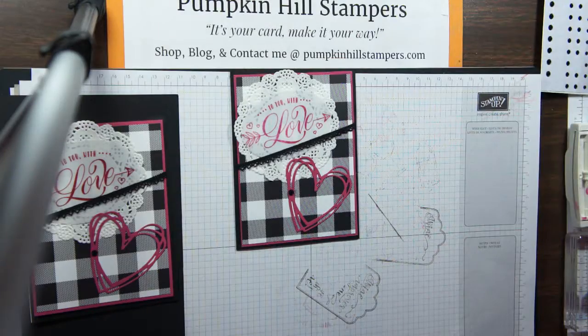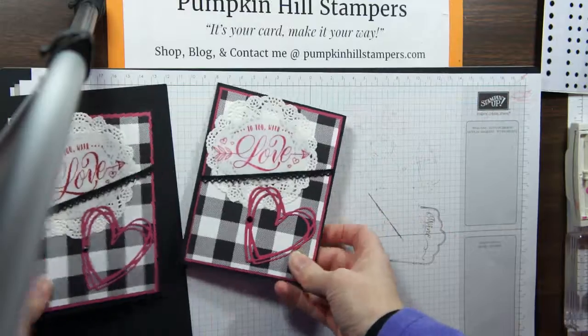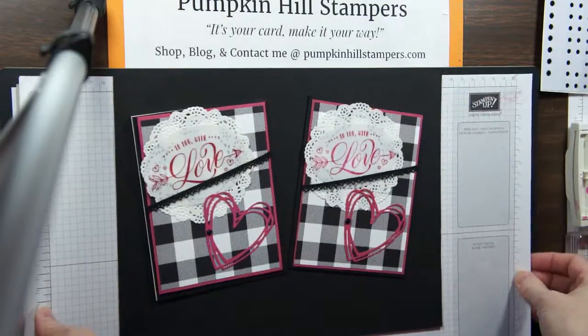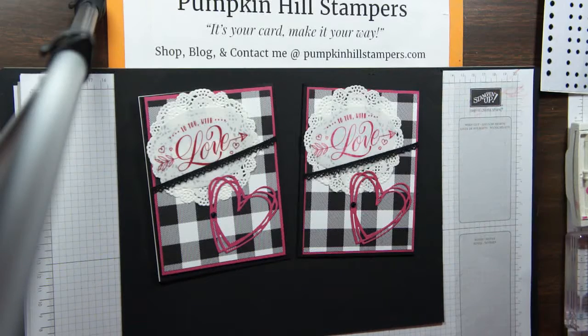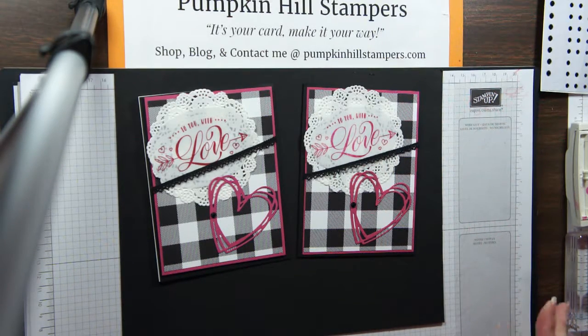This is a stamp and share card, so all my details including the video and the recipe instructions are on my blog, posted to Pinterest, and on Facebook — easy to find. Or you can just shoot me an email and say, 'Hey, I saw this video, can I have the details?' I'm happy to do that. If you want to make this kit at home — whether you have this stamp set or another stamp set, maybe you love the embellishments and layout, or want to use a different stamp, or just change it up a little bit to make it your own — you can purchase from me a product share kit.